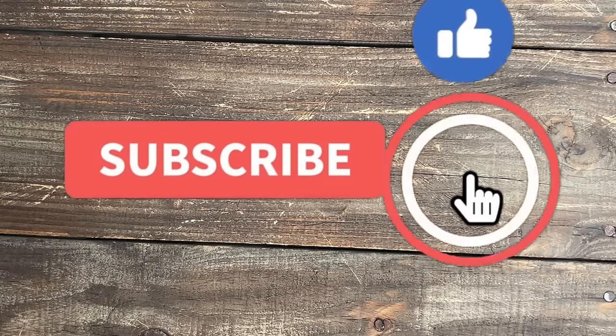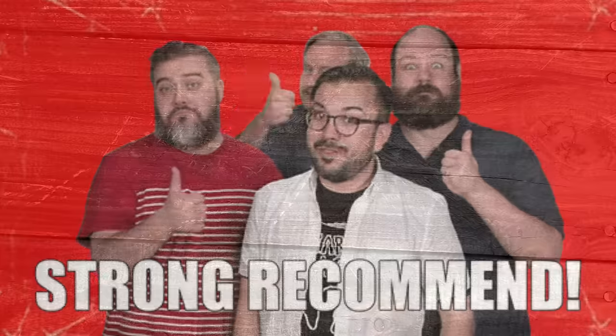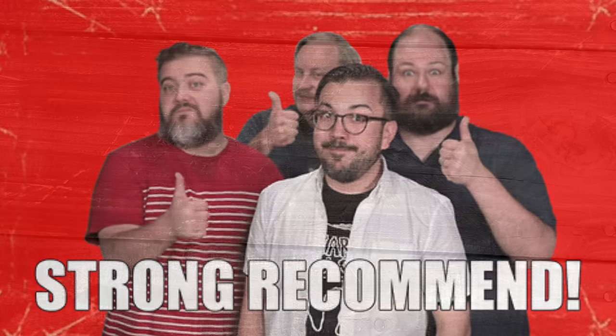Welcome back to the channel. Today we have 11 knives that I recommend that are on sale right now for Easter sales. If you're interested in any of these knives, all the links will be down in the description. Let's get started.